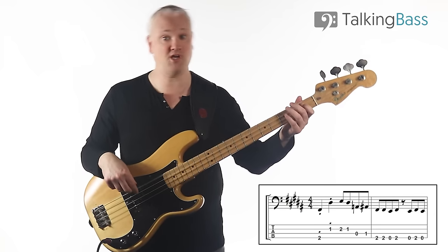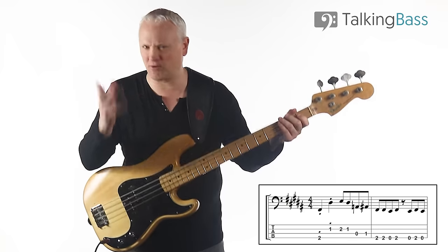And then we just have E, F-sharp, E as a little turnaround kind of move to bring us back.